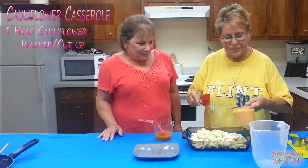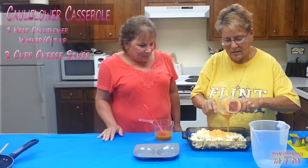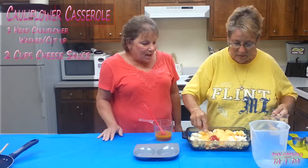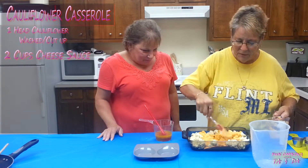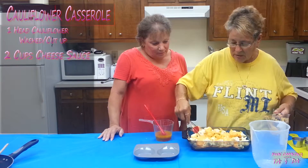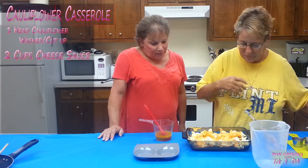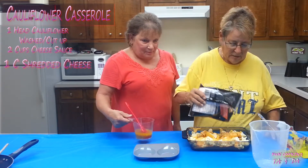This is a cheese sauce — you can use alfredo sauce or cheese sauce. The recipes I make, you can do mostly whatever you want. I went to my daughter's house one day and she made it, and I just keep making it because it's so good.